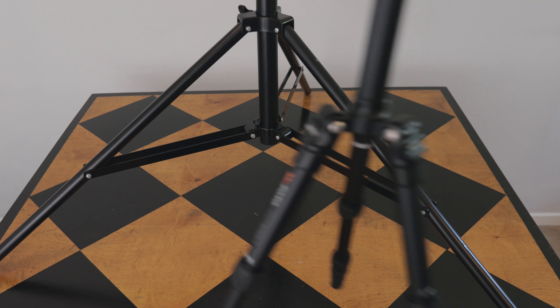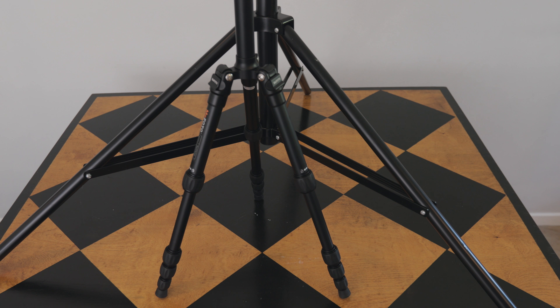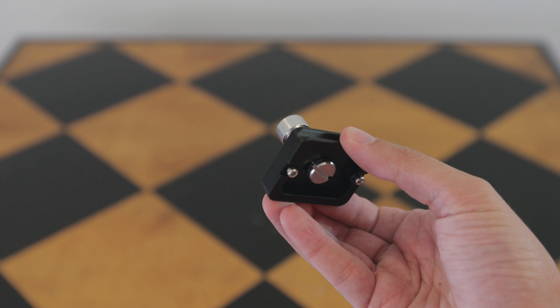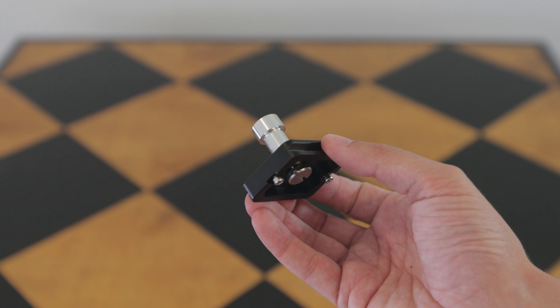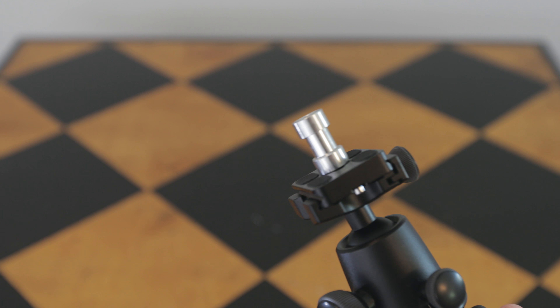I use a Manfrotto tripod as my big tripod, but I use a smaller Mifoto tripod as my secondary tripod. So I ordered an even smaller one — they have a version called the backpack version. What I did was I ordered this little silver thing here called a spigot online for a couple dollars, screwed it onto a quick release plate, put that on the tripod, and bam — I have a light stand.